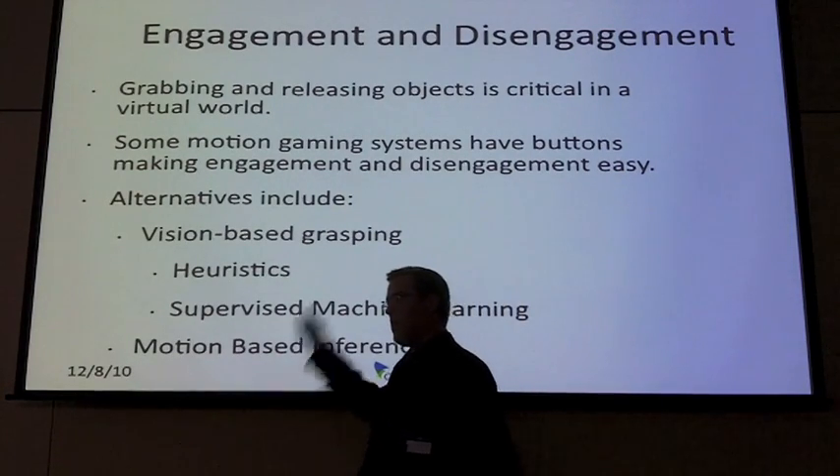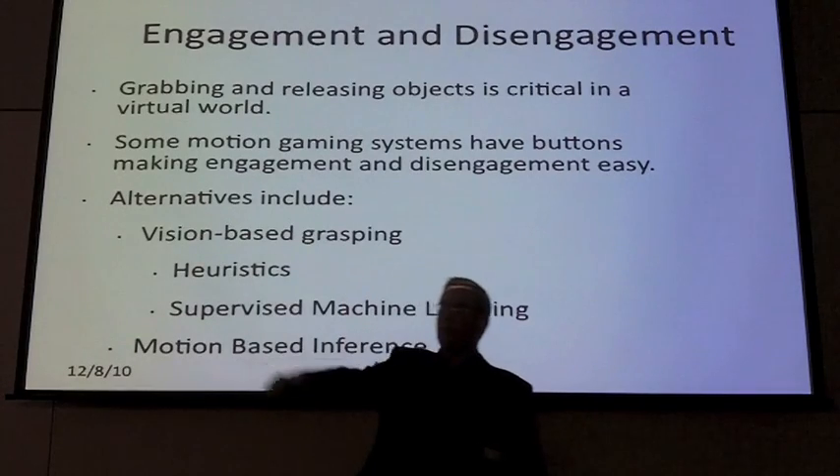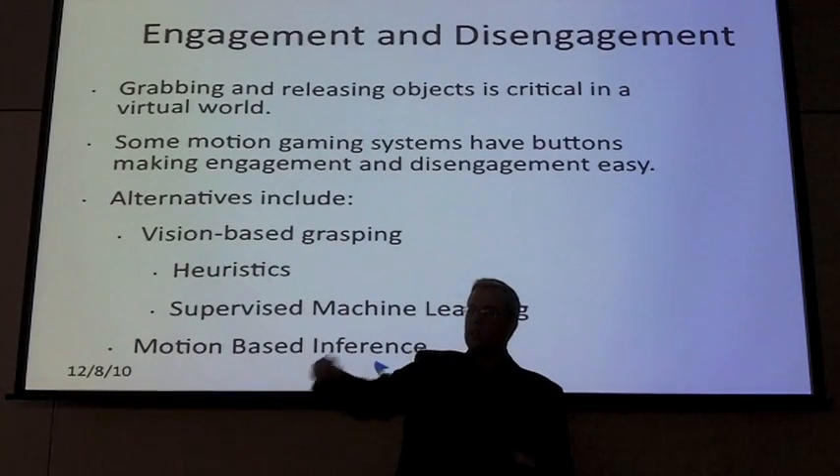A lot of motion games out there can take your motion and put it on screen, but what they can't do is let you grab onto an object in the world and do something meaningful. We believe that you need to interact with the virtual world, and that's tough because there's no object to grab in your living room.